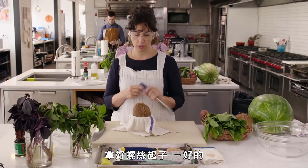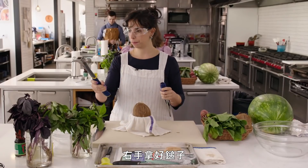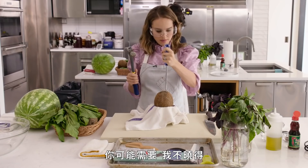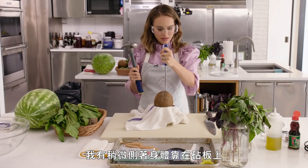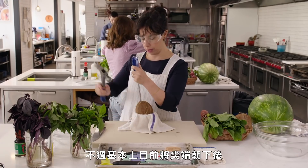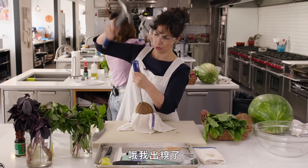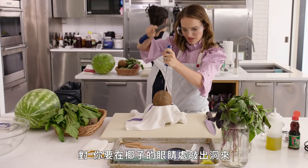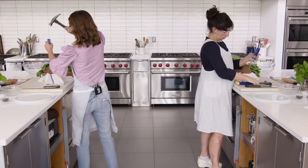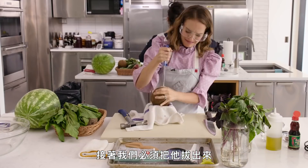Grab the screwdriver. Are you a righty or a lefty? Righty. Okay, so put the screwdriver in your left hand and grab your hammer in your right hand. And then put the sharp end of the screwdriver into one of those eyes. I'm sort of angling my body sideways to the cutting board just so I can use my arm a bit to anchor the cup. With the sharp point down, you're going to smack. You're going to punch a hole into the eye of the coconut.